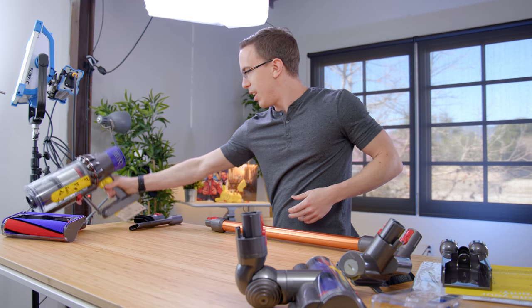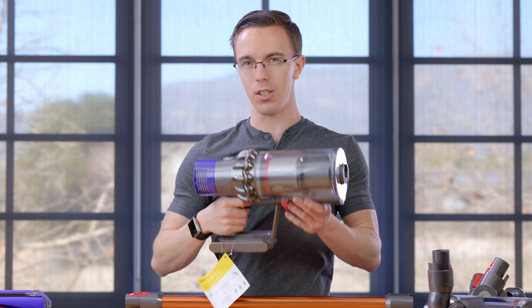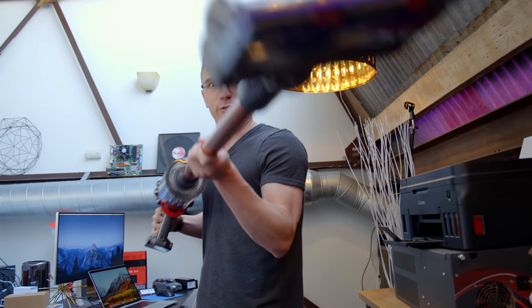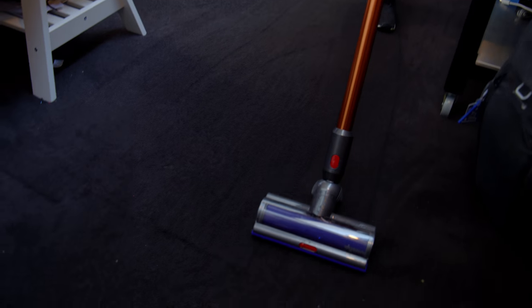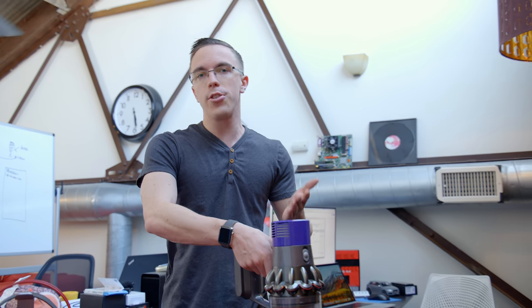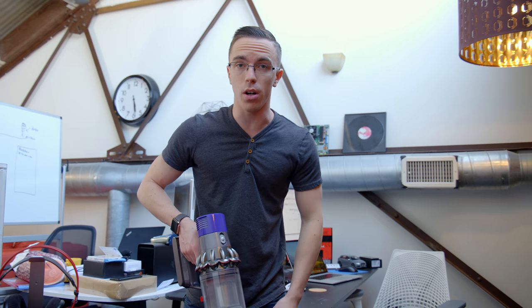The next step is to charge this guy up and actually see what it can do. As a vacuum, the only way to properly test it is to, well, vacuum stuff. That actually works surprisingly well. You'd think because this is battery powered it's not going to have the same suction as a normal vacuum, but the motor in here is kind of ridiculous — it spins at like 125,000 RPM. Even though this is so portable, you're really not going to be losing out on any practicality, as it's really lightweight and you're still getting up to 60 minutes on a single charge.